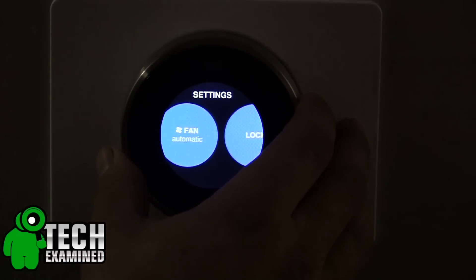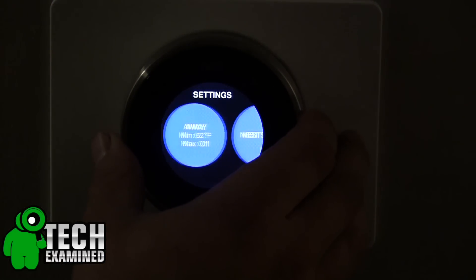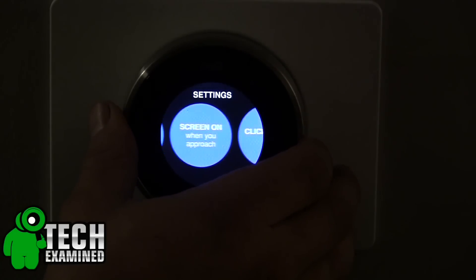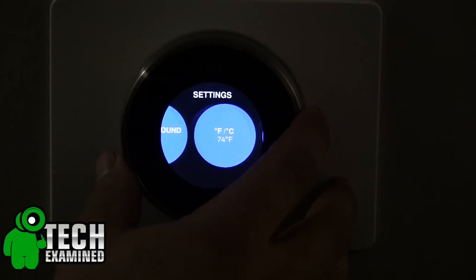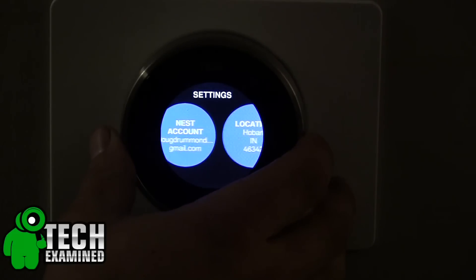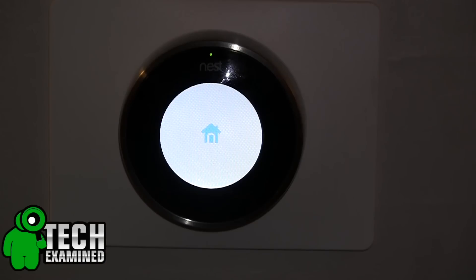That's going to do it for me, guys. Thanks for watching — I can revisit this depending on how excited you are; maybe in about three months we can come back and see how my energy usage compared, whether it's gone down or up, and how much money I've actually saved. Let me know in the comments below if that's something you're interested in seeing. Make sure you subscribe to the channel, check out our previous examine videos, and I'll see you guys all in the next episode — take care.